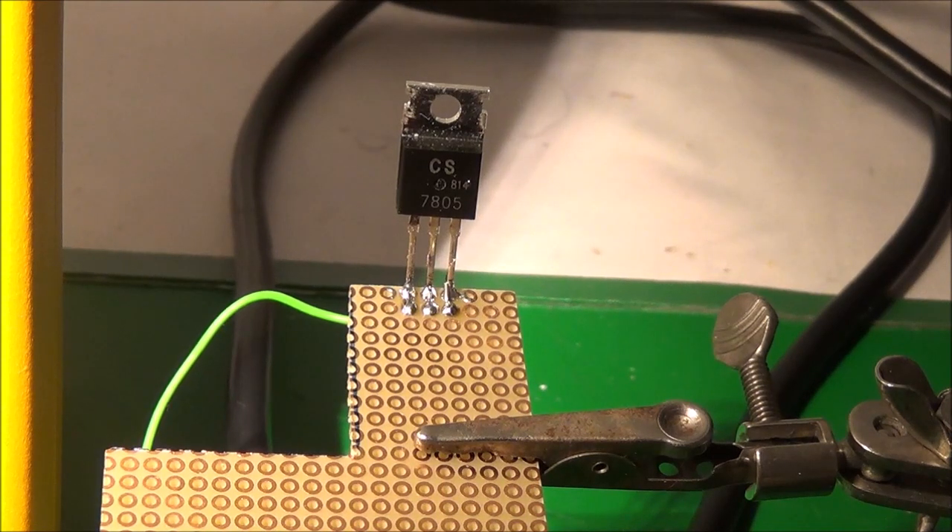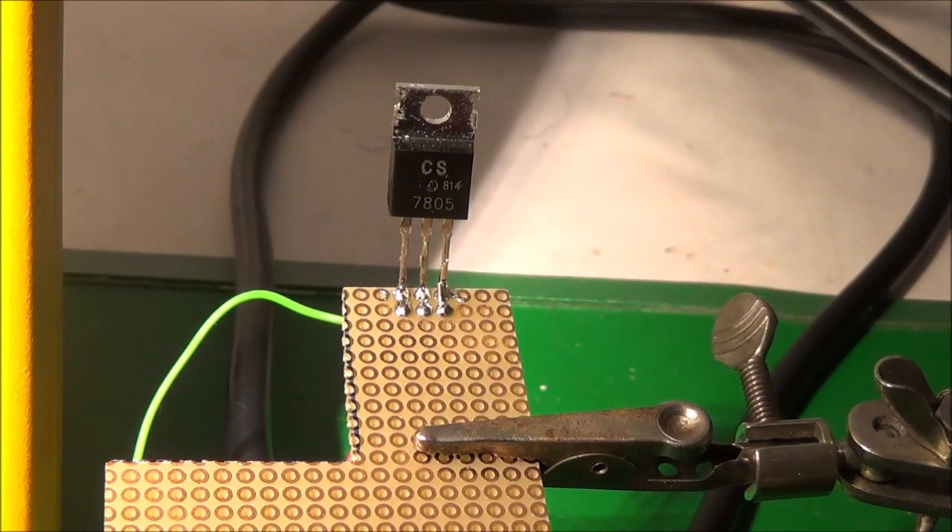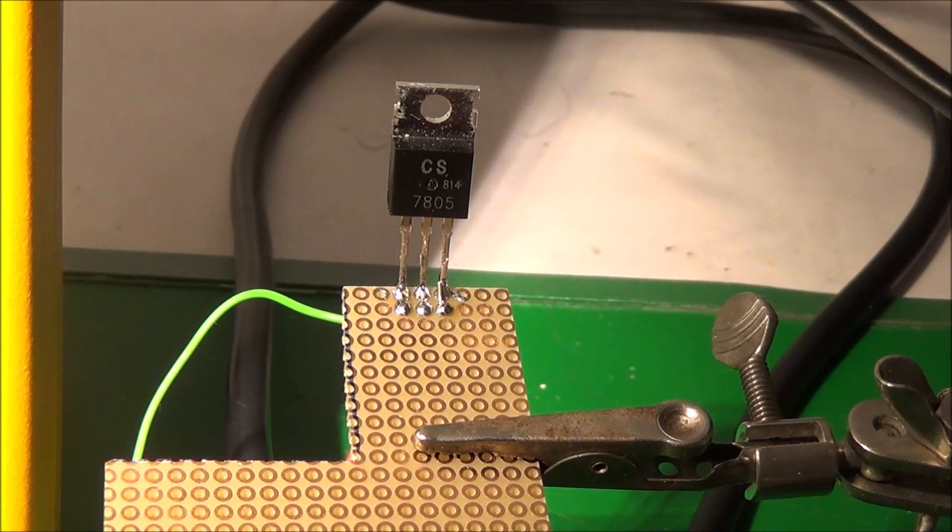In today's video I am going to talk about troubleshooting three-pin voltage regulators. I'm going to try to keep this video under five minutes. I was inspired to do this video by Jack the Vintage Electronics Geek — you can go check out his channel. He works on vintage electronics equipment.